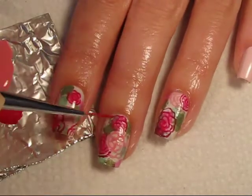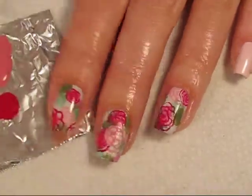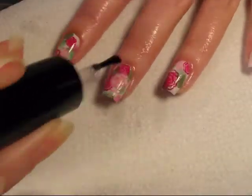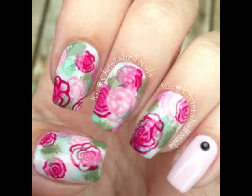Once your design and clean up are done, make sure your nails are dry before you add your top coat for that final look. Thanks so much for watching. The comments below will include all of the polish colors I used. Feel free to visit me on Instagram, Christabelnails. Subscribing and a thumbs up are always appreciated. Thanks so much.